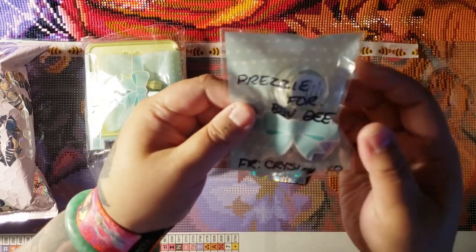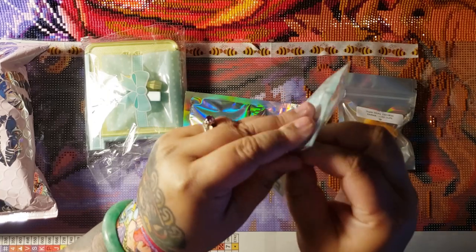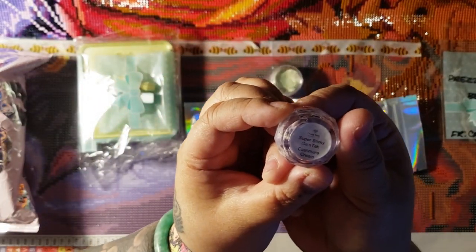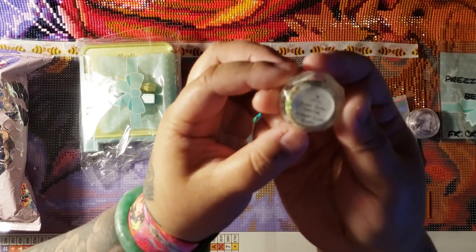We have Prezzies for Bev B from Crystal. Thank you so much, Crystal. You're so silly. We have Super Sticky Gem Tack Cashmere Dream — I believe that is a Lush dupe too. And we have Avobath Lush dupe.